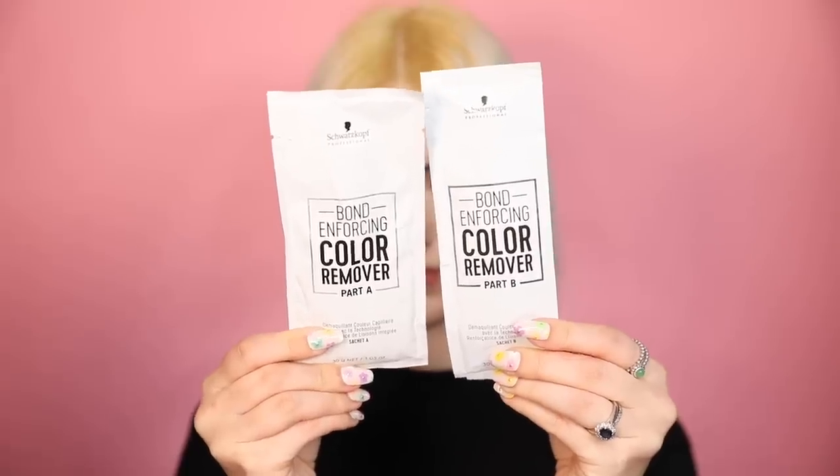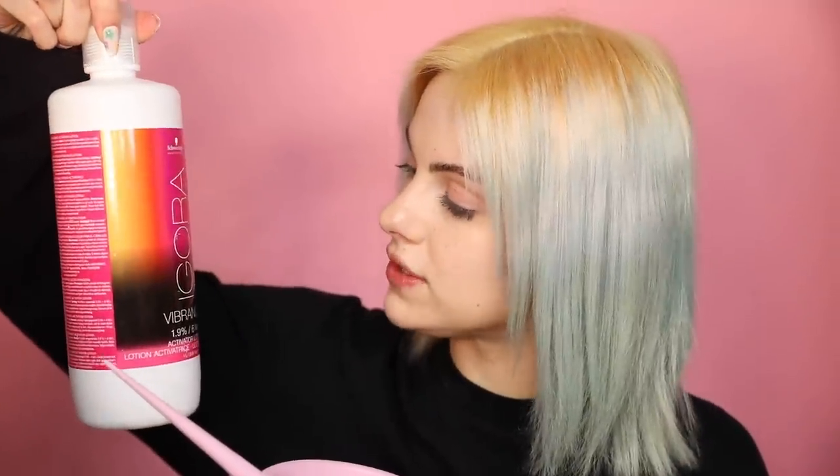Hopefully the toner will do the trick, but let's try and get rid of some of this leftover bluey-green. Please excuse my red eyes — I've got contact lenses in so I can see the mirror. I've just mixed up part A, part B, and 60 milliliters of the Igora Vibrance activator lotion, and I'm going to apply that on my dry hair starting from the bottom and working up.